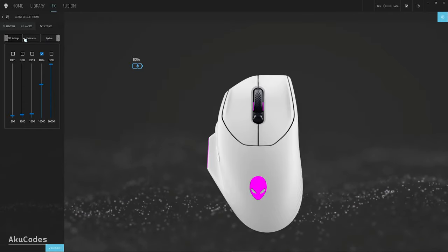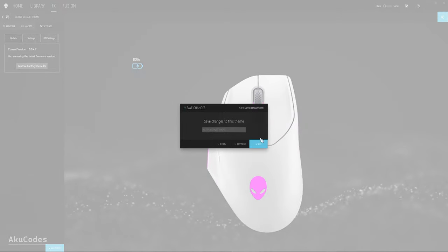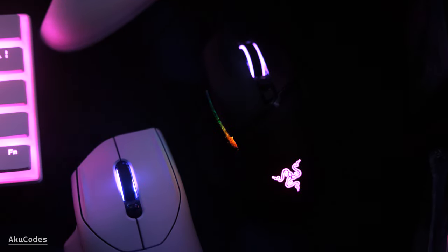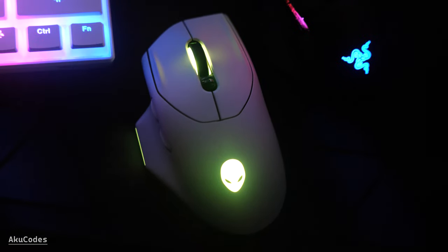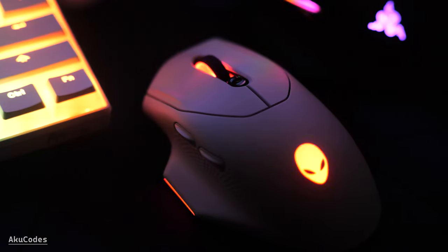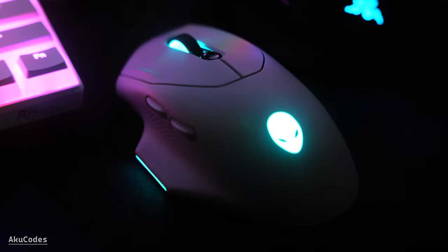Under calibration there's a lift-off distance setting — you can set this to one or two millimeters. Overall, I think the mouse is okay. There are cheaper options at $100 that offer more features; the Alienware 620M makes more sense priced between $50 and $60. Things I like: it's lightweight, the battery has fast charge, and the button clicks feel very solid.